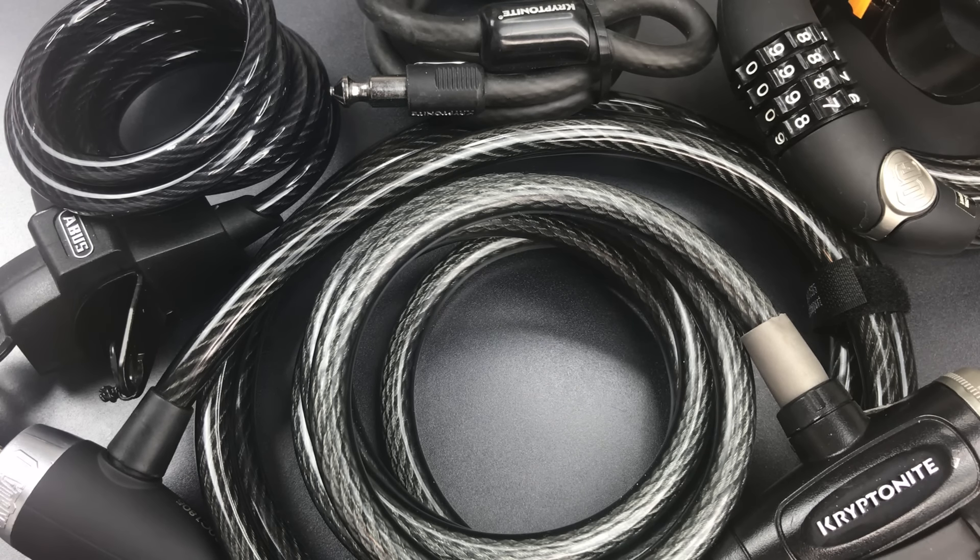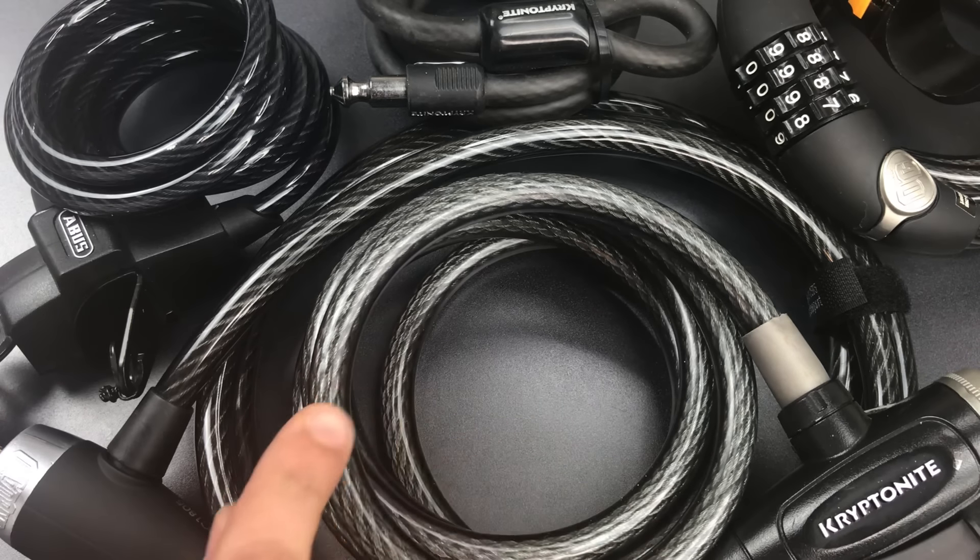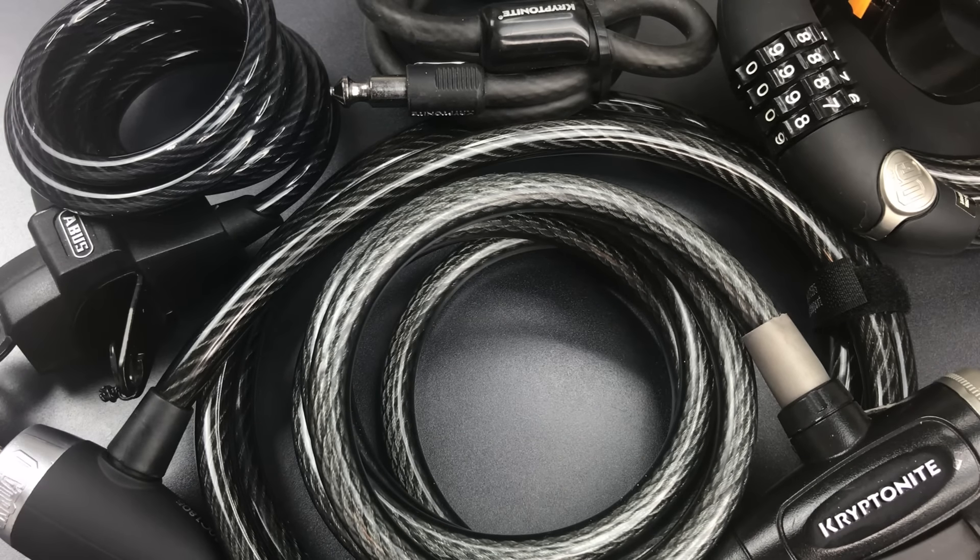This is the Lockpicking Lawyer and today we're going to talk about bicycle cable locks. I have featured them many times in the past and when I do, I usually talk about how they can be cut. But what I've never done is show you just how easy it really is.